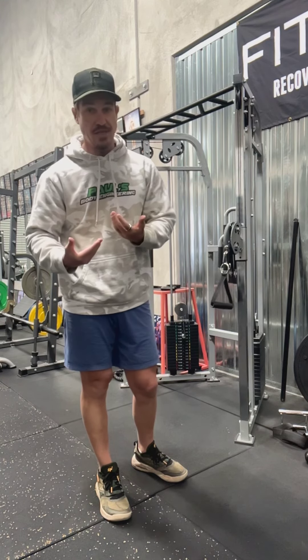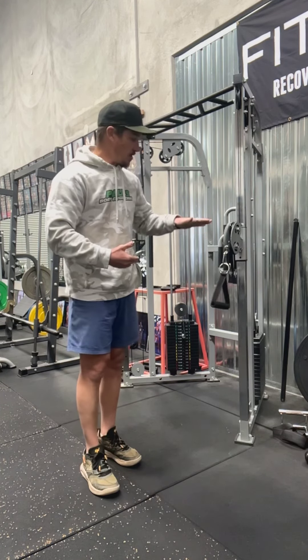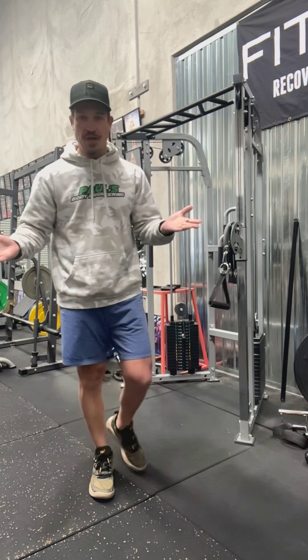But yeah, it's a fantastic exercise. It's low intensity, anyone can do it. Just make sure the setup is correct — you've got a cable machine, and you're good to go. Happy days.